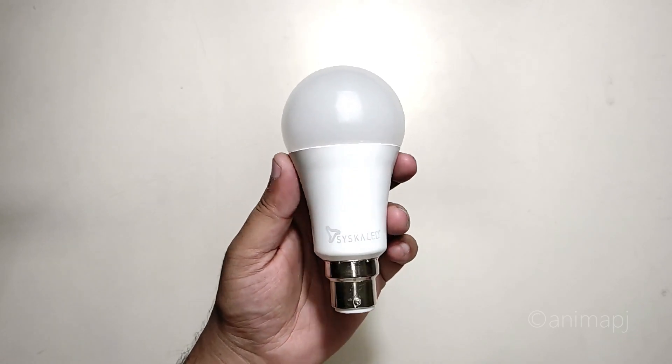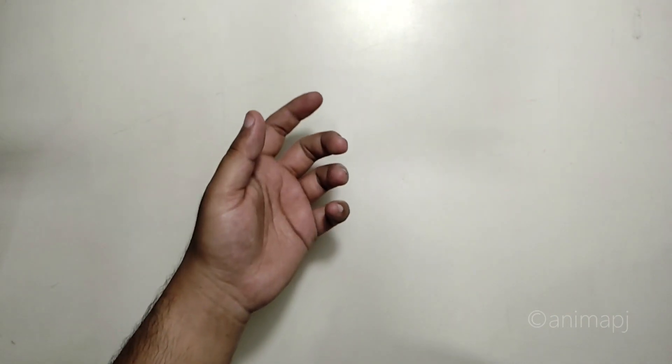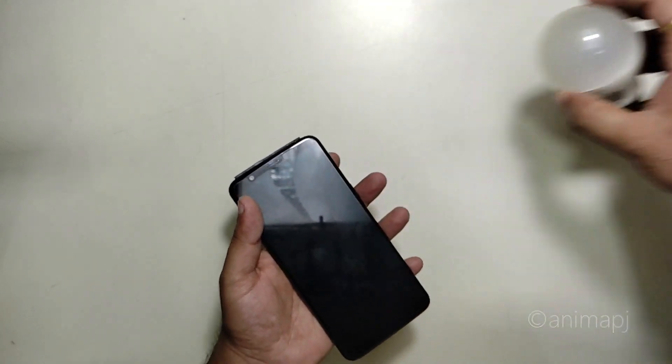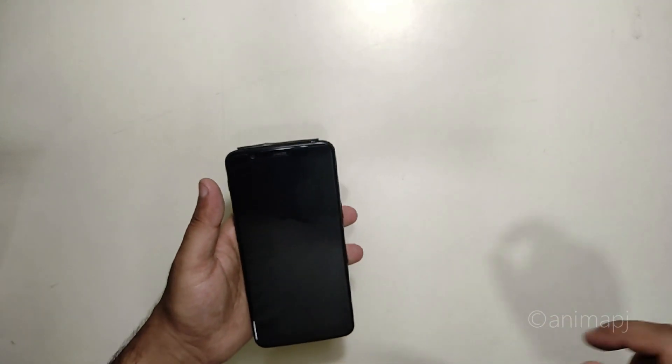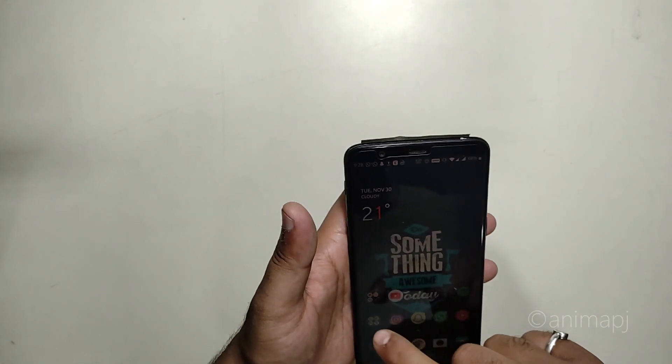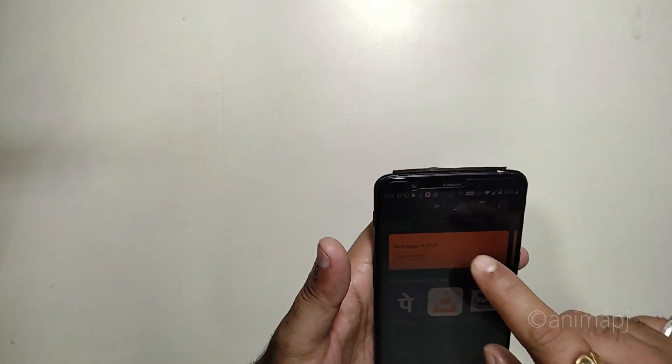Let's test it out and connect it to a power source. I've connected the bulb to this softbox by removing the standard white LED and plugging in this Cisco LED instead.